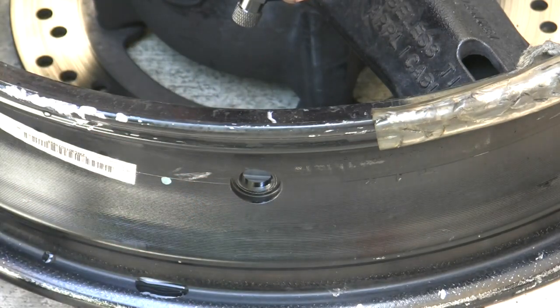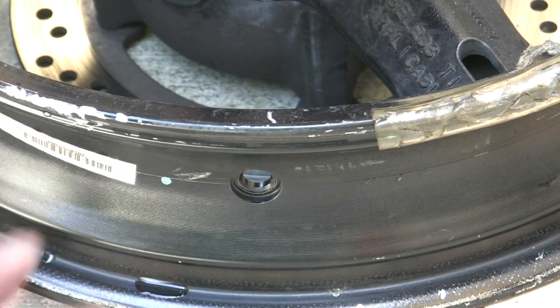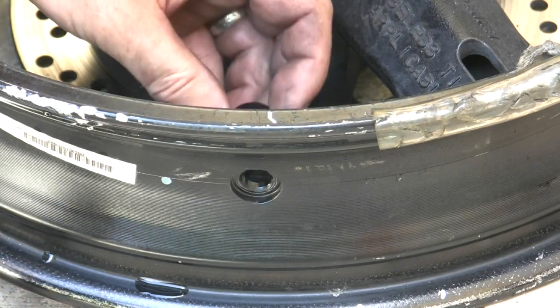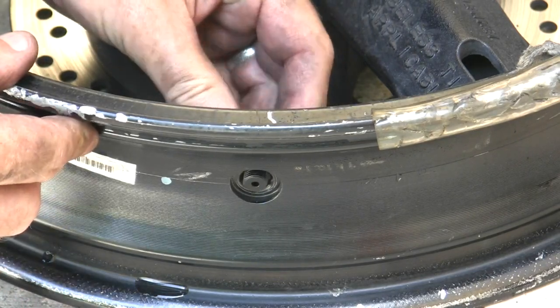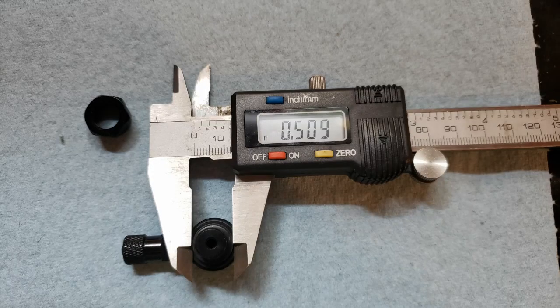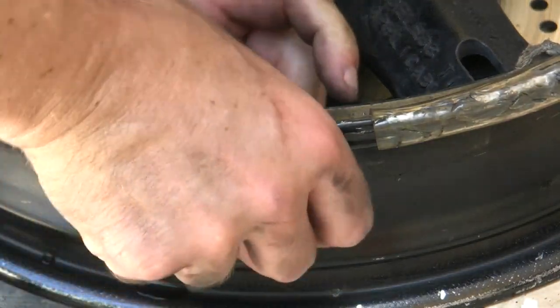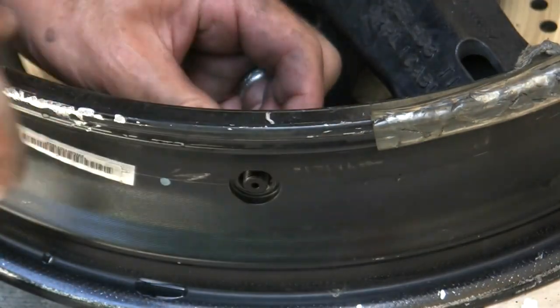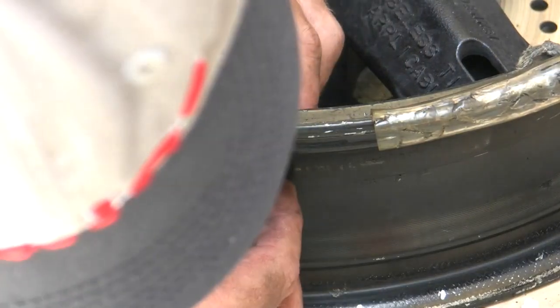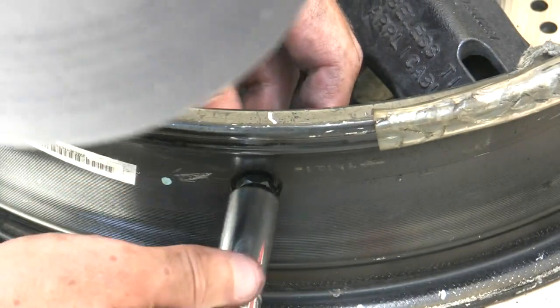Typically you want to do it on the side opposite the chain — well, some bikes have the chain on the right-hand side, so opposite the kickstand is what I would prefer. You also need to make sure that you order these with the correct size hole — this should be a very tight, snug fit. Get it oriented in the hole the way you want it and get the appropriate size socket. I'm using a deep well.